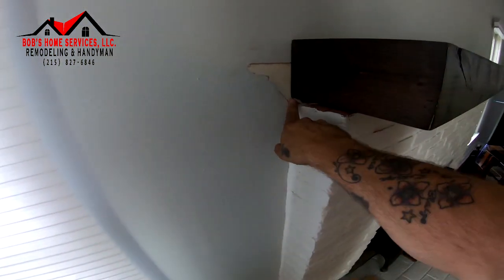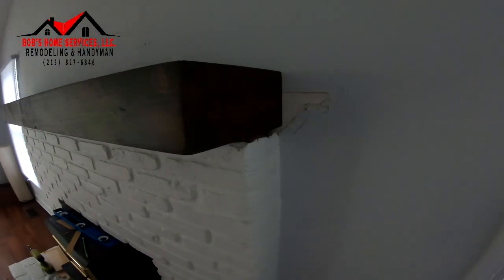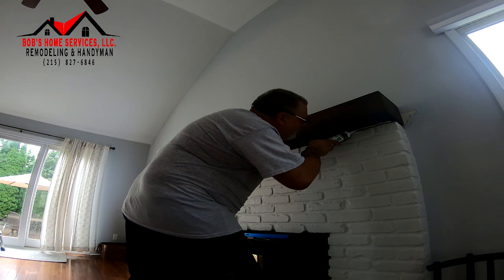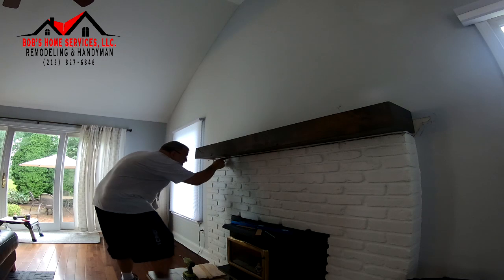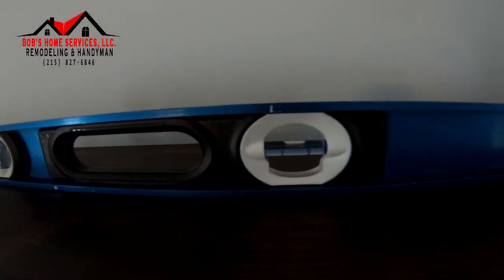This area needs to be painted and this gap is going to be filled in and painted as well. Same over there. Let's check — is the mantle level? Perfect. That's exactly what we want.